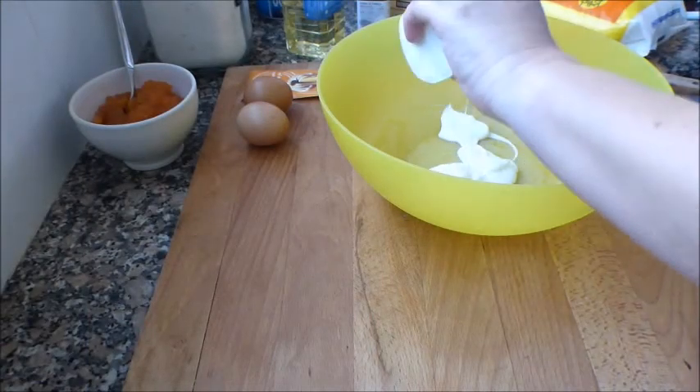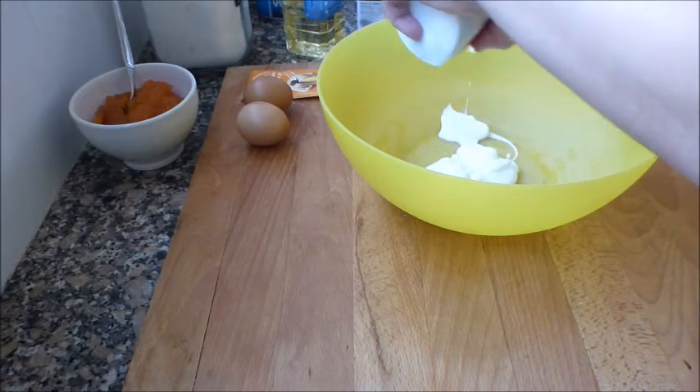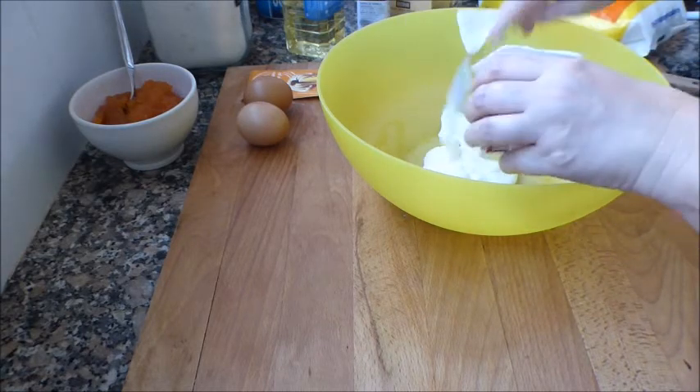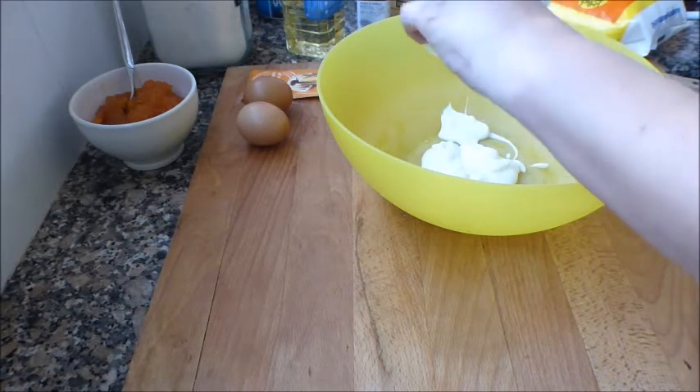Hola a todos y bienvenidos a la cocina de Saboreando las Estrellas. Vamos a hacer el bizcocho de yogur con chocolate y mermelada de calabaza. Es otoño, toca calabaza.